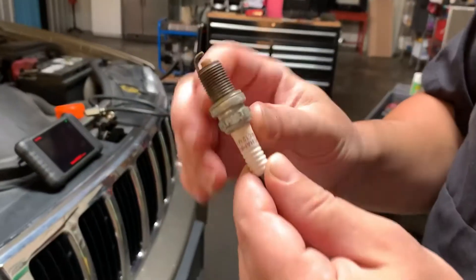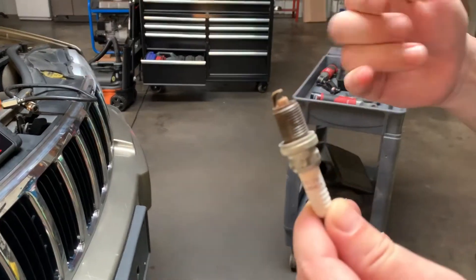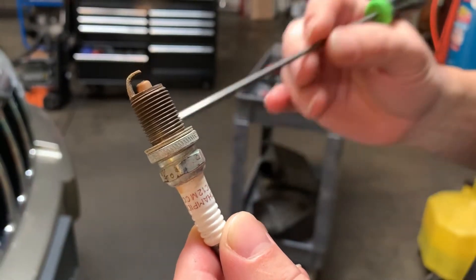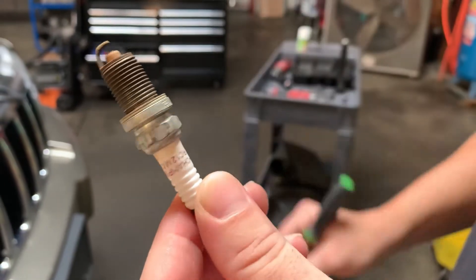First thing I did was pull the spark plugs out. Here's one right here — look at the gap. The electrode is gone. This electrode portion right here should be protruding upwards, but you can see it's flush with the ceramic. These are very excessively worn spark plugs.